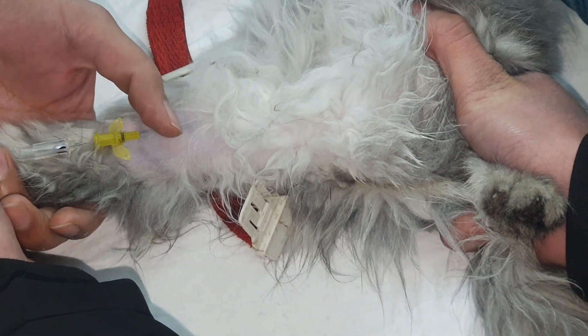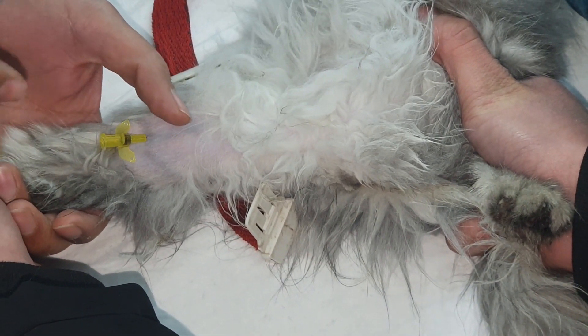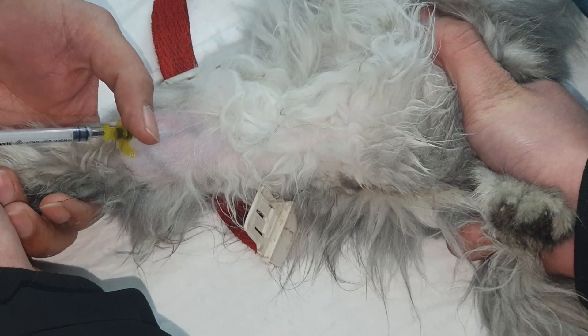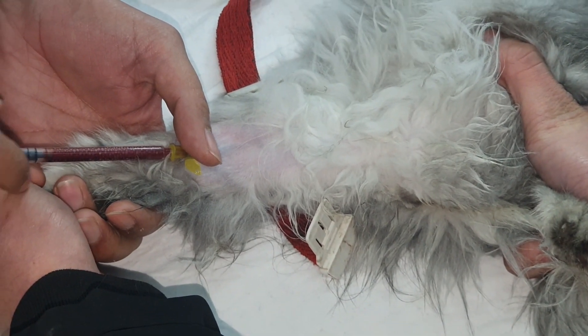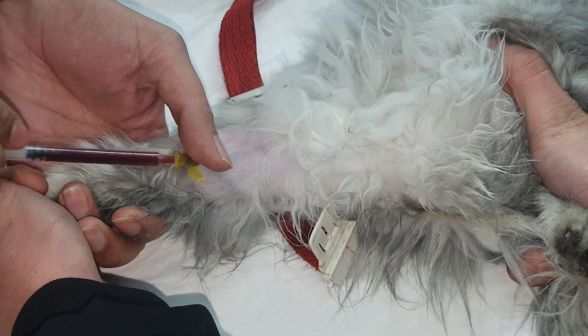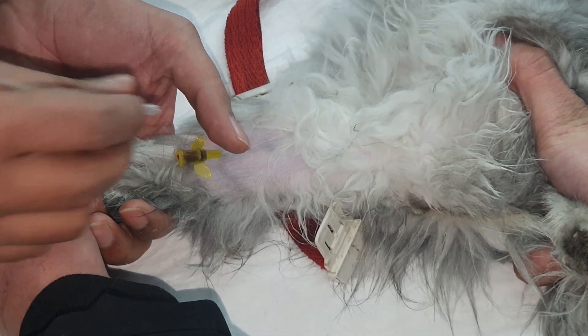We could also take a blood sample from that vein by just placing the syringe in the branula and pulling it out. You could see how easily we could collect the blood from that vein. After collection, we will simply proceed to secure the site.